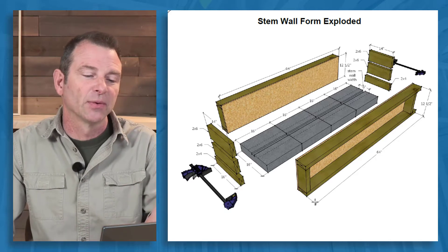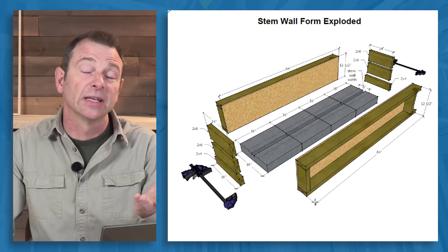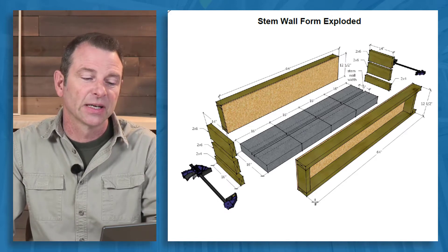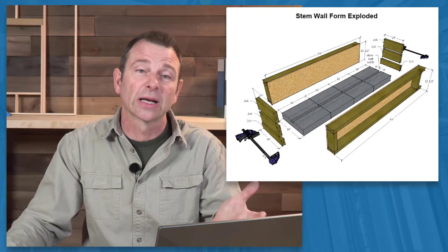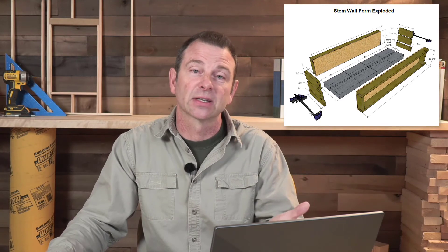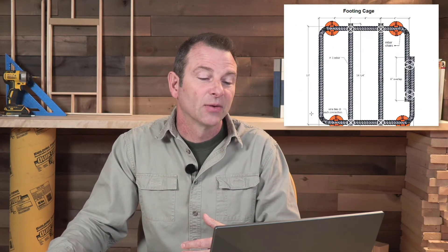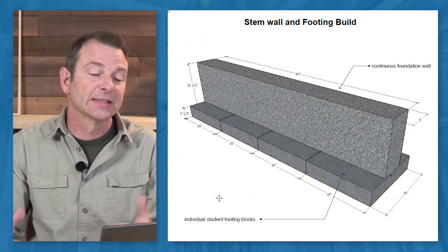Here you have the form — sort of an exploded view. You see these separate blocks that are serving as a continuous footing. We were using quick clamps to hold it together, though duplex nails would work fine or some other type of fastener.